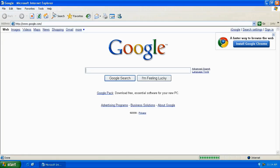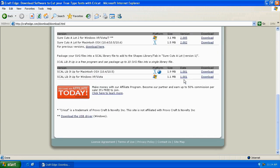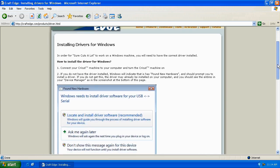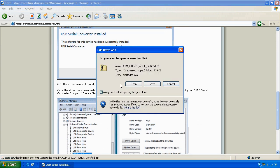Open up a web browser and navigate to craftedge.com. At the top of the page, click on the Downloads link and scroll down all the way to the bottom and click on the link that says Download the USB driver. Scroll down to step 6 where you'll see a link that says Download Them Here. Go ahead and click, and we're presented with the File Download screen. You'll want to hit Save — you don't want to open or run.